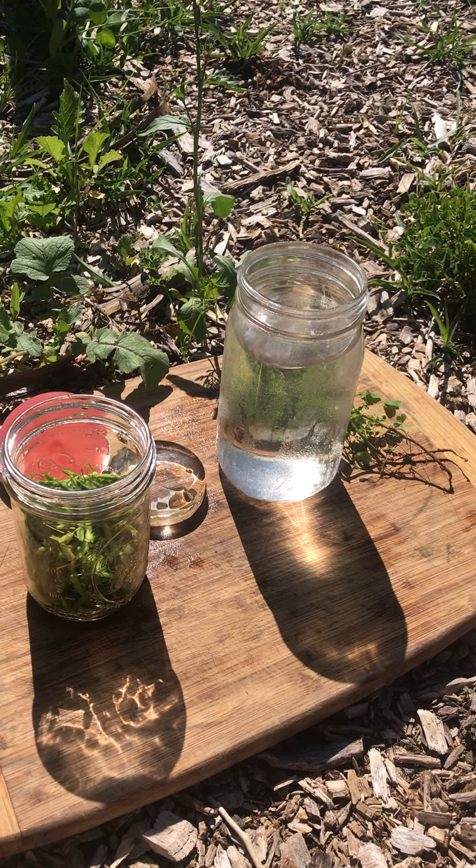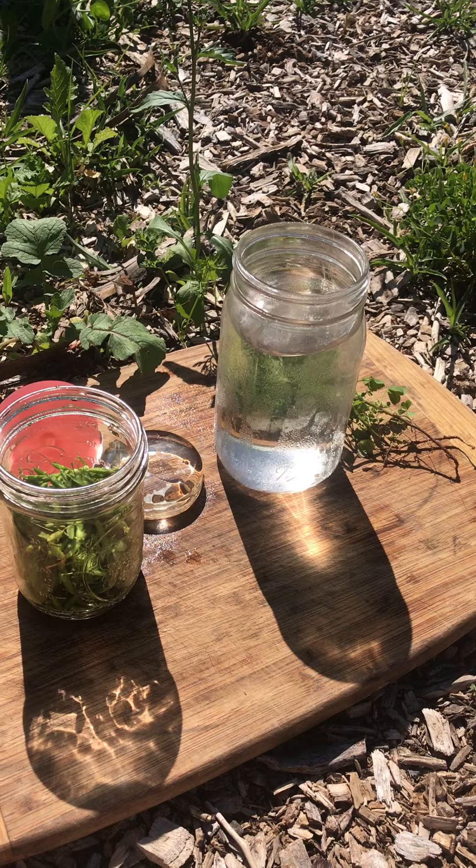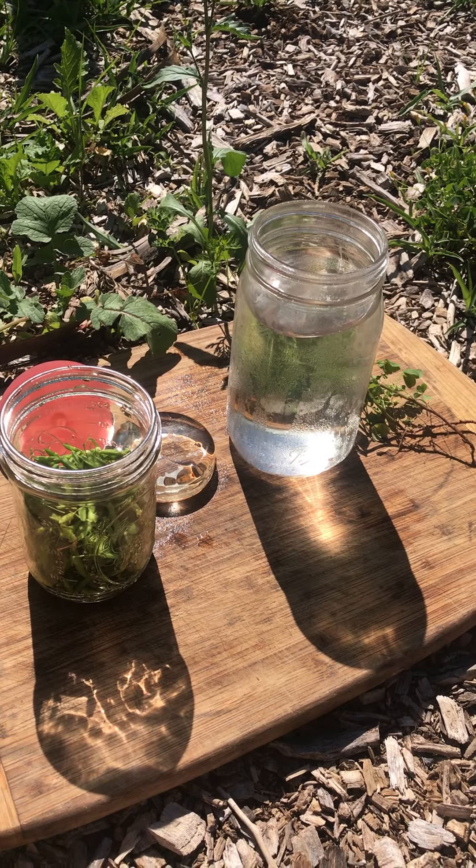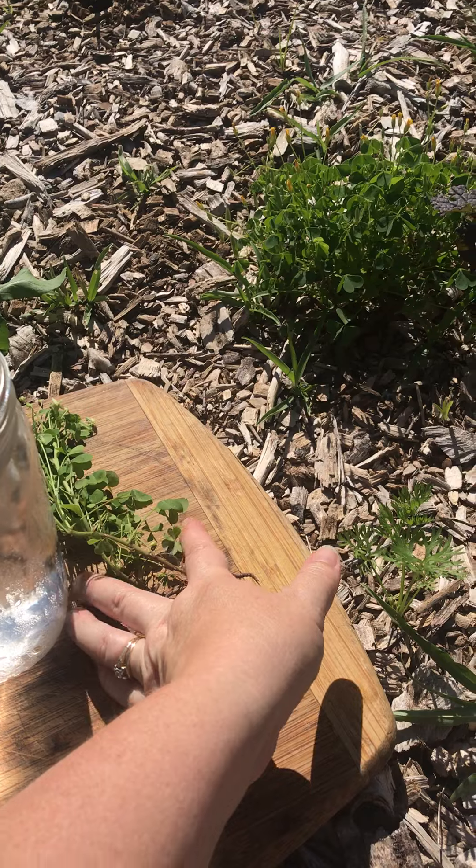Hey there Epic Homesteaders! Welcome back to my channel. Today I'm just going to show you how easy it is to ferment oxalis seed pods.